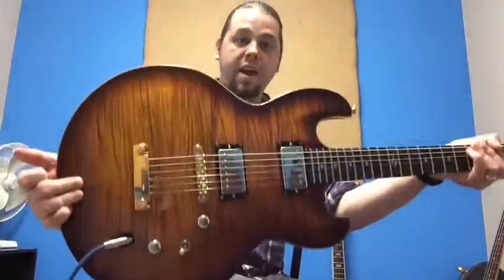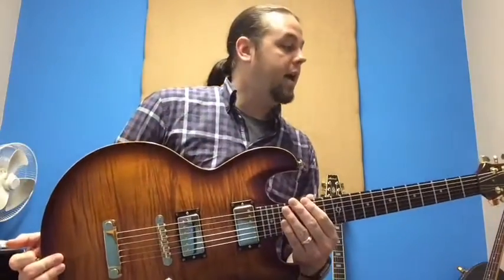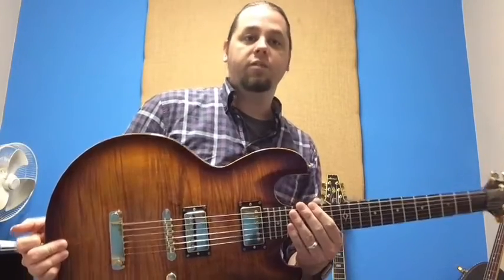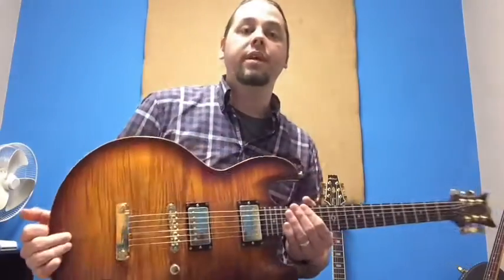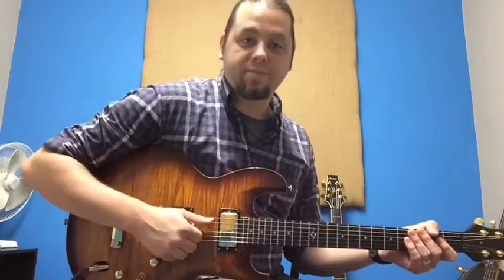We're starting this one at $550 — $550 bucks — as well as a gig bag. We'll throw a gig bag into this thing. Unfortunately there's no hard shell case, but we will throw in a gig bag. Great deal. Come in, check it out. Thanks for watching. Until next time.